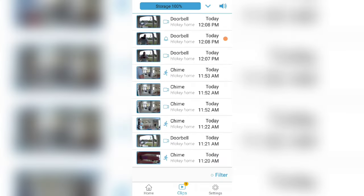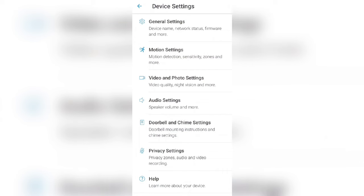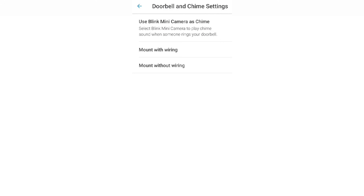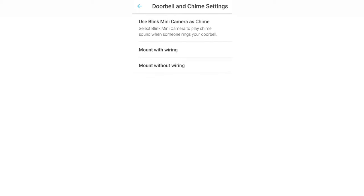All right, let's turn this Blink Mini into a chime. The first thing you're going to do is click on your doorbell. Then click on doorbell and chime settings. Then click on 'Use Blink Mini Cam as a chime.' Then click on your camera name, click save, and now you're good to go.